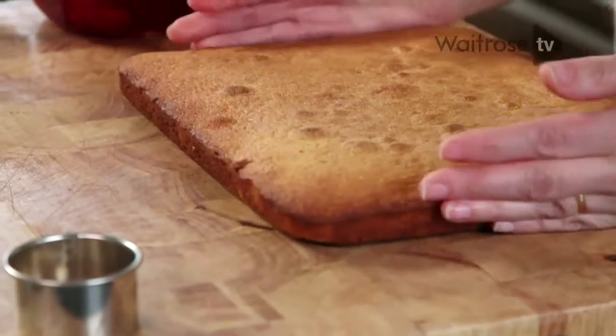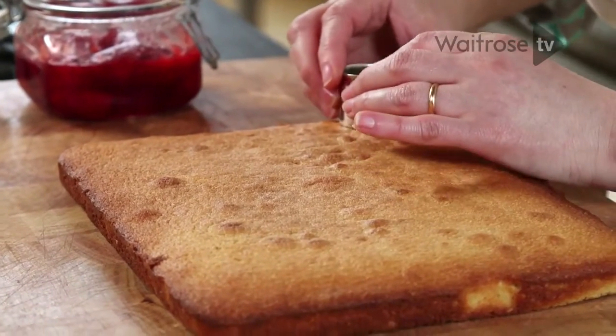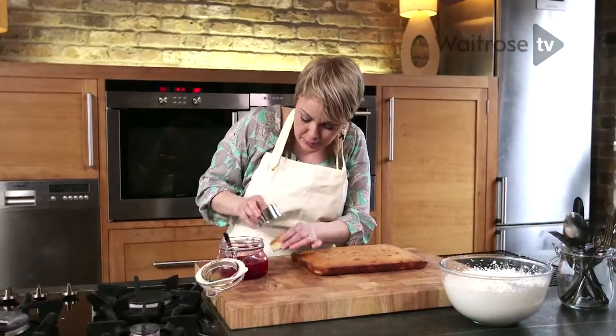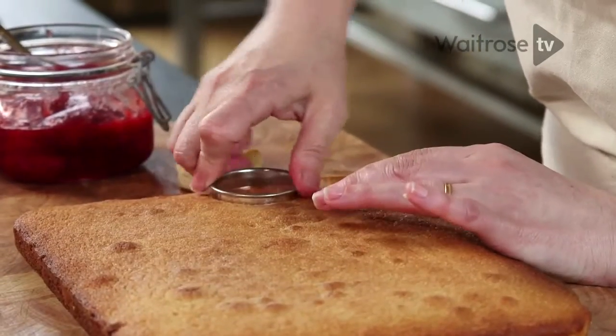When you're ready to assemble your cakes, lift the sponge up onto a board and then with a small cutter we're going to get 20 rounds. Just press firmly and ease the sponge out, and then we're going to sandwich them together.